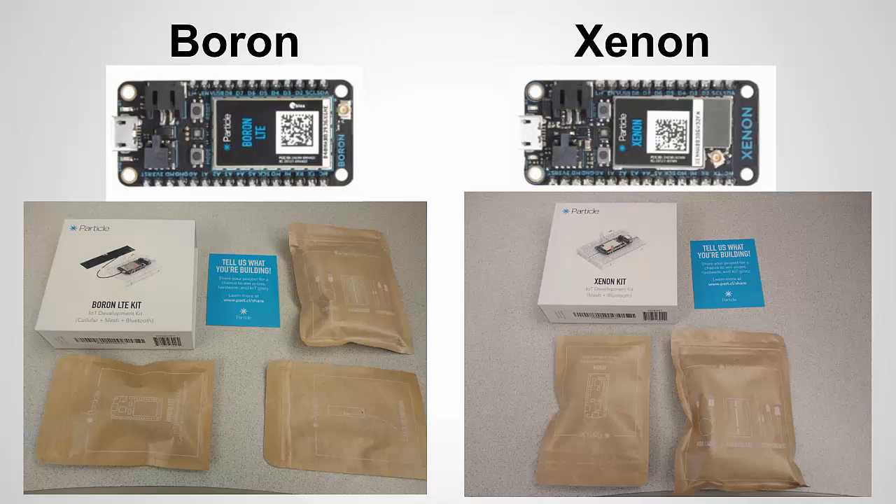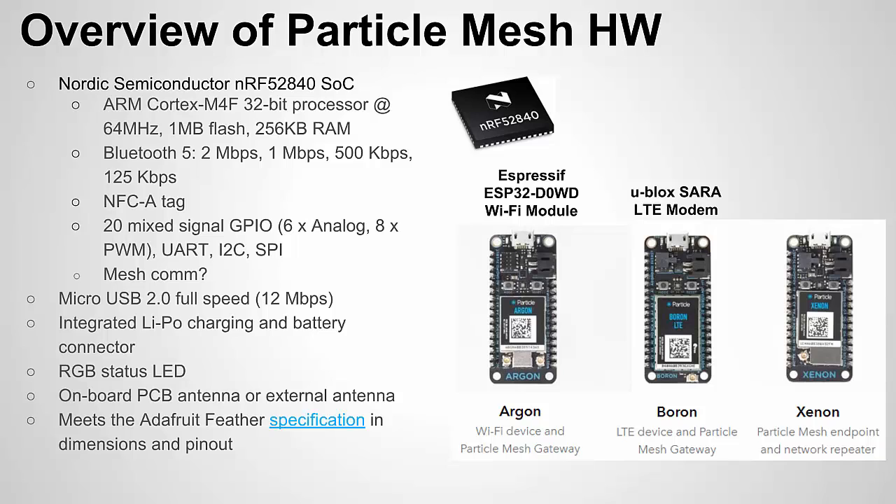The packaging is pretty nice. Being a cheapskate, whenever I see nice packaging like this I just think to myself — well, if they used crappier packaging maybe they could have charged less for the product. But anyway, the packaging is real nice. Let me dive into the hardware specs.